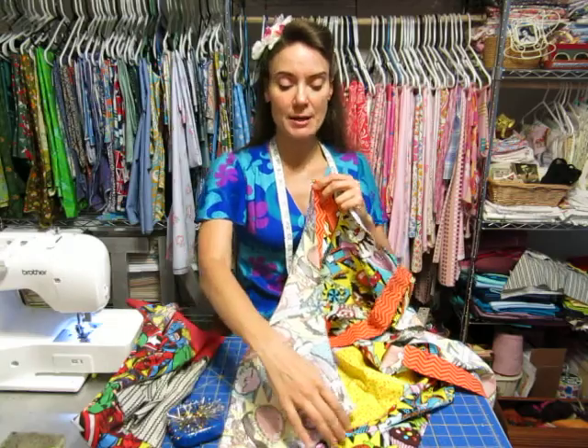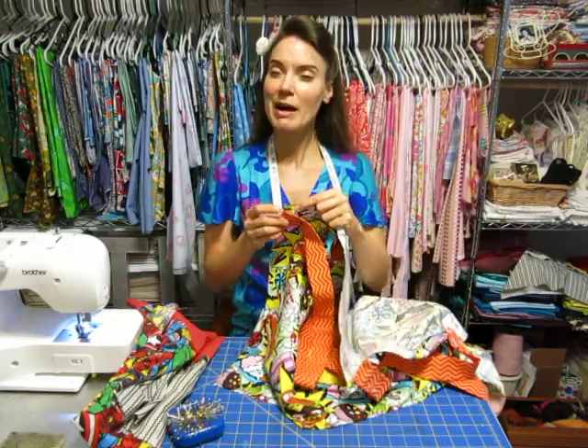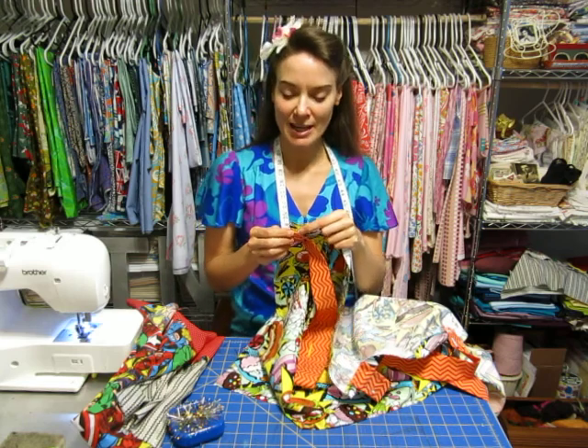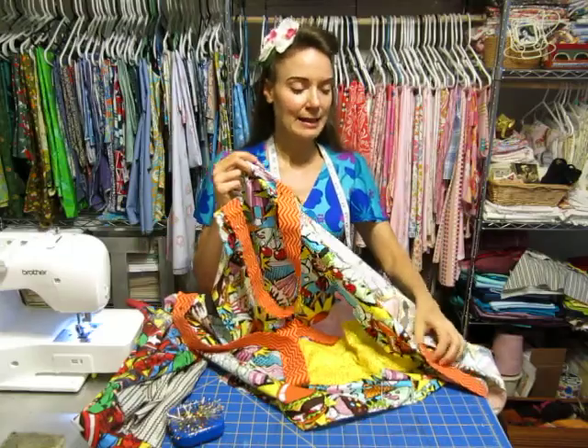Same with the side straps — you will also do a 5/8 inch gap right there, and the same on the other side.